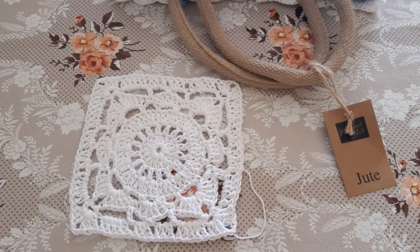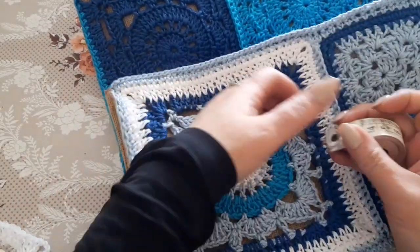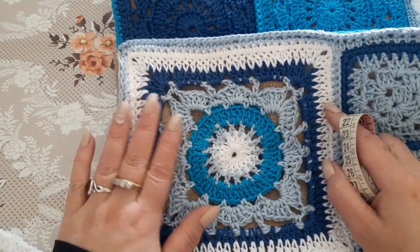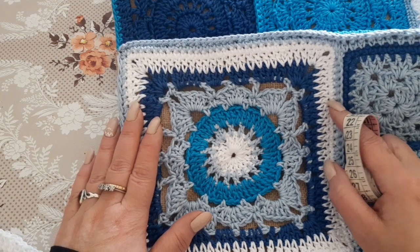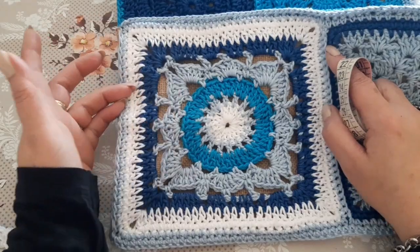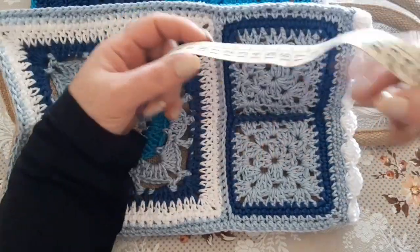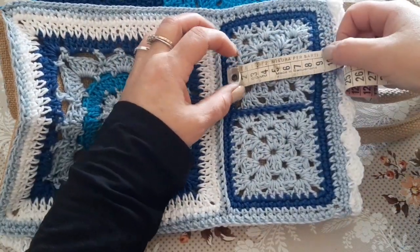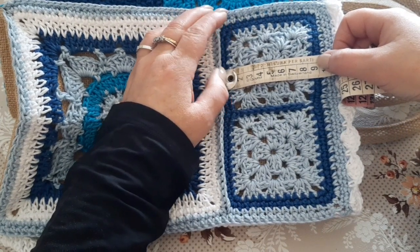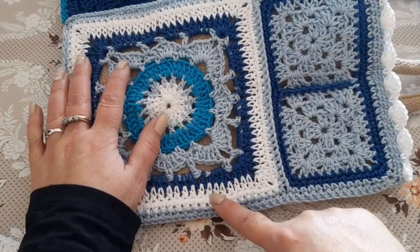For the side panel, which is a bit wider at 19 cm, I made a 15x15 tile and then added one round of double crochet and one round of single crochet to reach 19 cm. For the top section, which uses two small tiles, I made two tiles of 9 cm, added a round of double crochet and one of single crochet, sewed them together, and then joined the two to the larger tile.